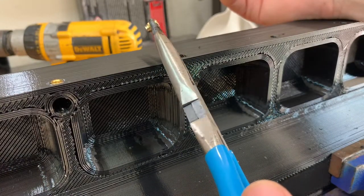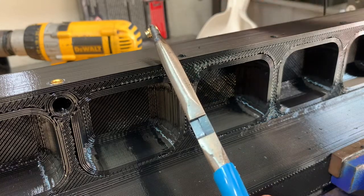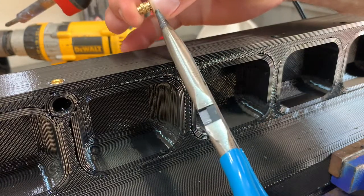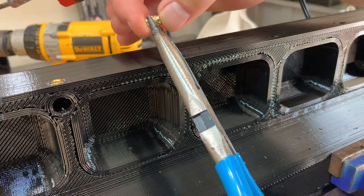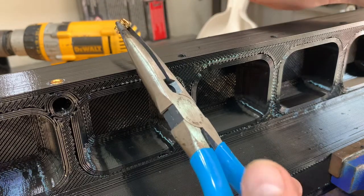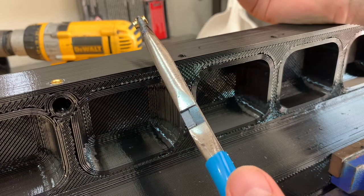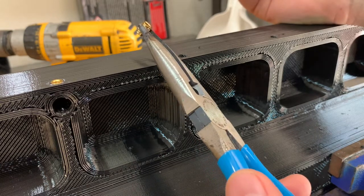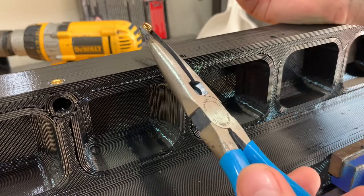When you do a smaller threaded insert — this is a brass plastic threaded insert with different directional grooves in it — you're going to hold it with something that can take the heat. I've actually gotten to a point where I can just stick it in there and start working with it, but you're going to want to hold it down.